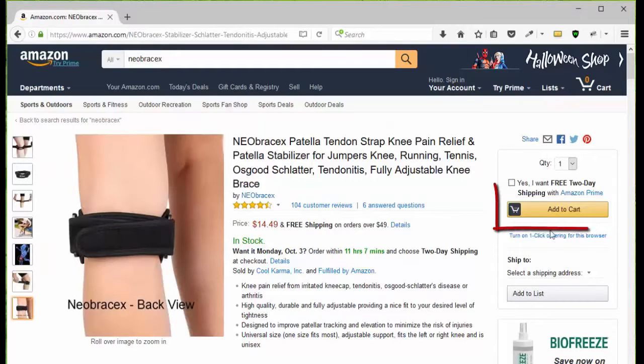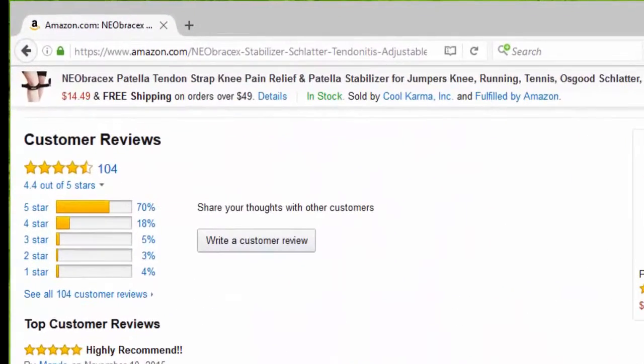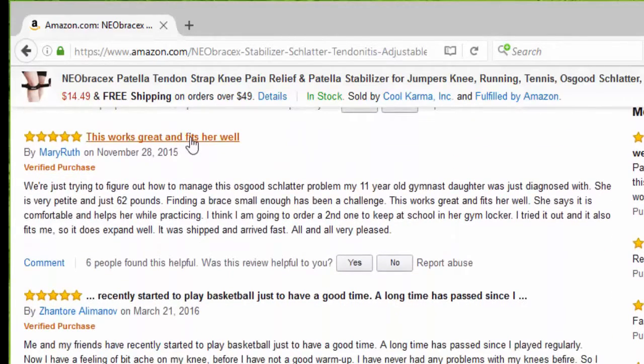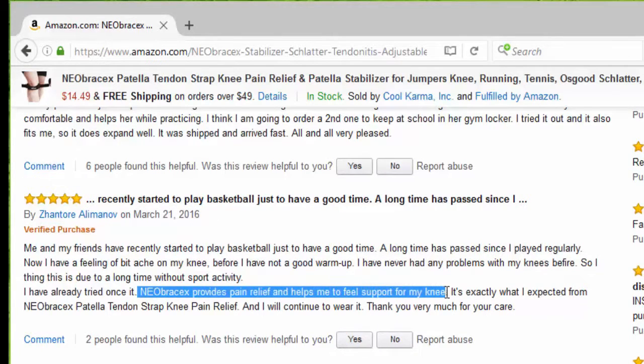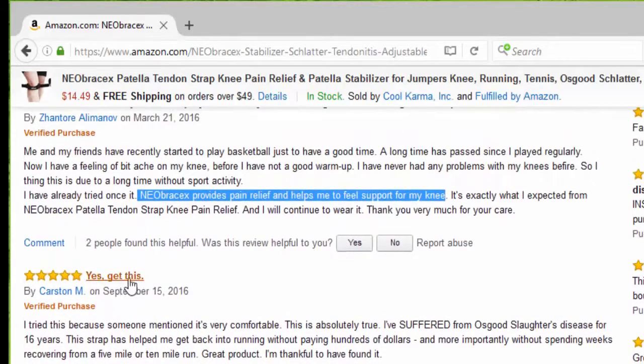You can click add to cart, or you can go down the page and take a look at the customer reviews. So far we have 104 reviews, 70% five stars. The first one says highly recommended. Then it says this works great and fits well. I recently started playing basketball and the knee brace provides pain relief and helps me feel support for my knee. Yes, get this.